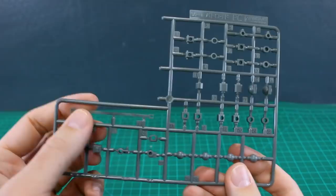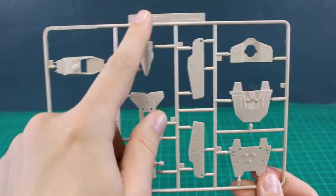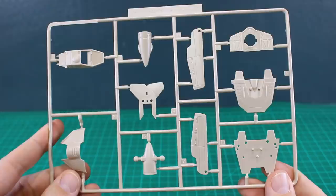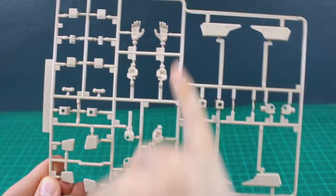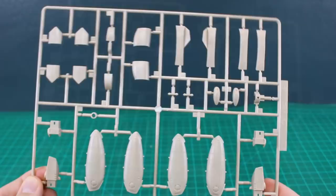Let's run through the runners. We've got a polycap runner in gray which also includes a small strap for the rifle molded in softer polycap material. Runner A is molded in a light tan color — the label says VF-1 Batroid. This kit is mostly only different from other Batroid versions in the head; the body, arms, and legs are largely the same. Runner B has hand options: closed fists, open hands, and one rifle-holding hand with the handle molded together with the hand.